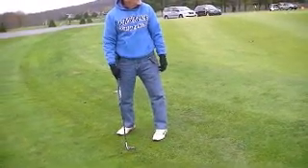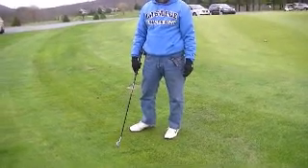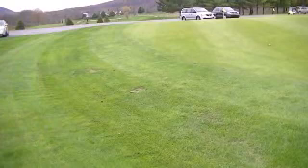There you go. Very good. Remember that weight on the left side? Weight on the left side, club forward. You do that when you get up into the six iron too — a little bit. You don't do this. You've got to lock those wrists. Your two hands have to act as one.